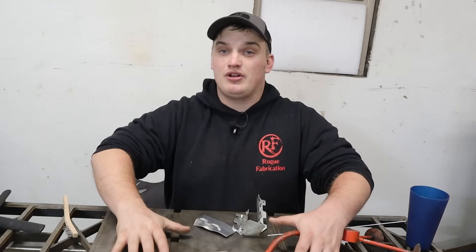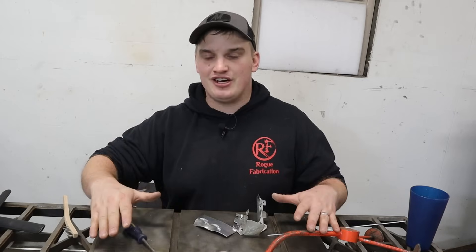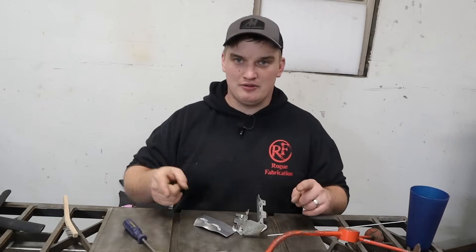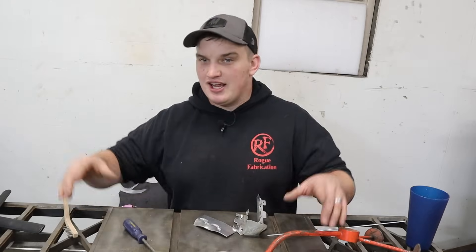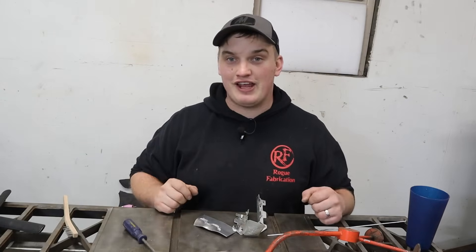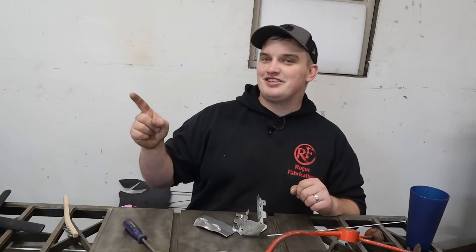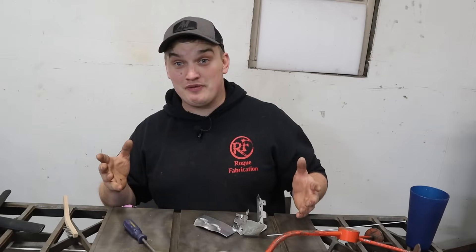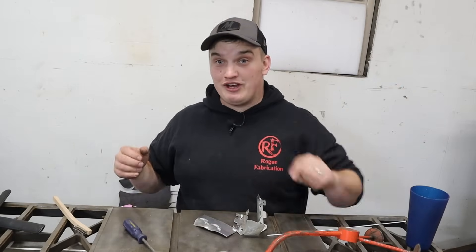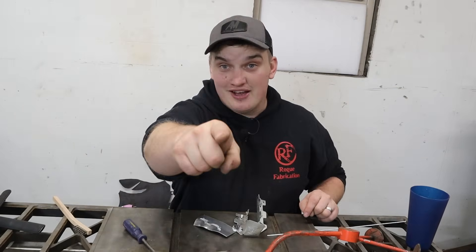I appreciate all the love and comments we've been getting on the DIY welding fixture table, and we are definitely going to be continuing that series — more build videos are coming to make it even better. Stay tuned for the belt sander and all those things. I really appreciate all the ideas and support. If you want to see more fabrication content, click some of the links popping up here. If you want to be notified of upcoming videos, hit that subscribe button and ring the bell for notifications. Go build something, guys!